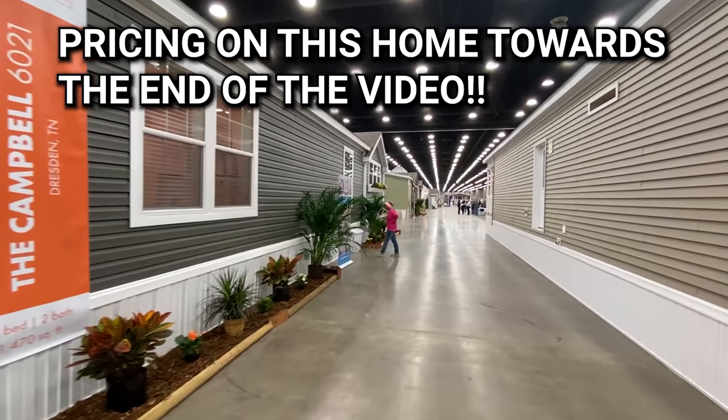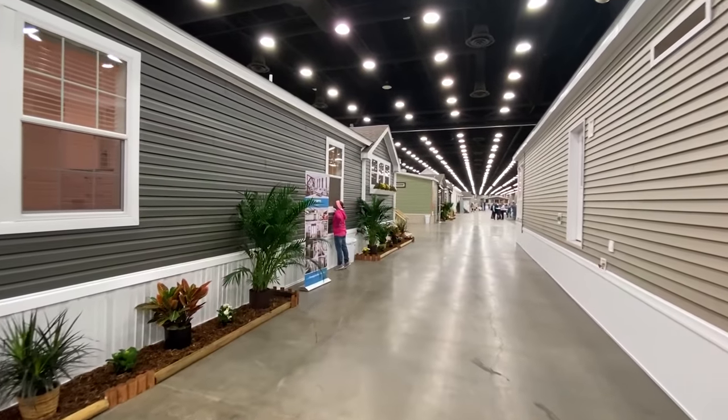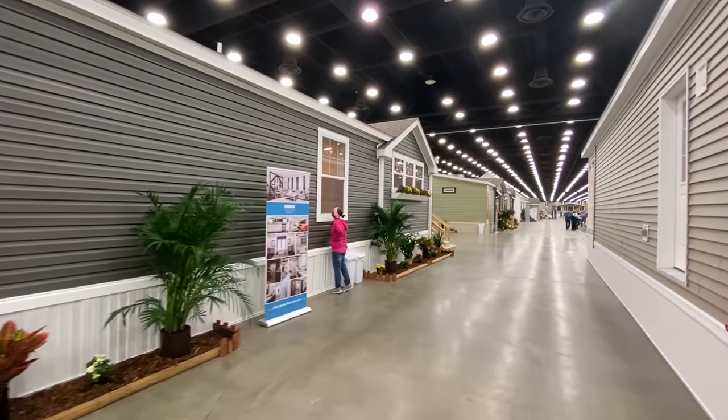Let's head back to the front. We'll go inside and check this one out. You can find the details on this house in the description.